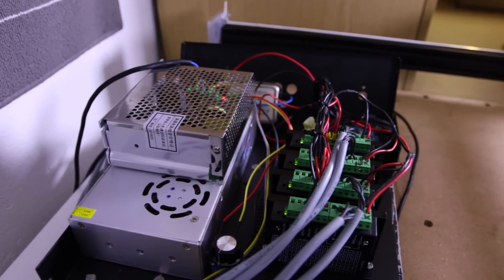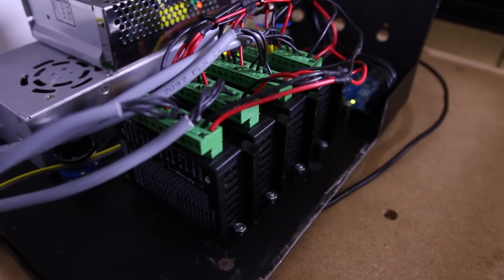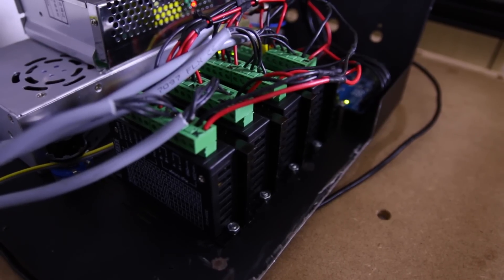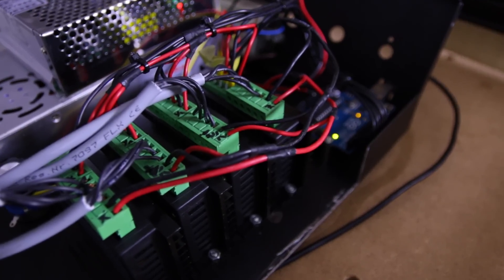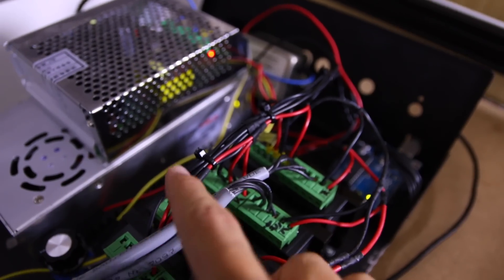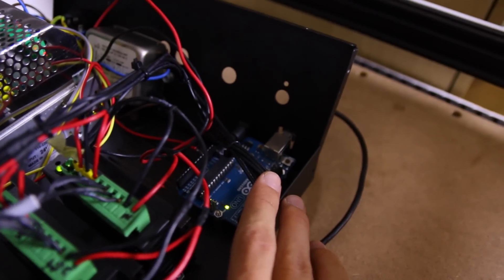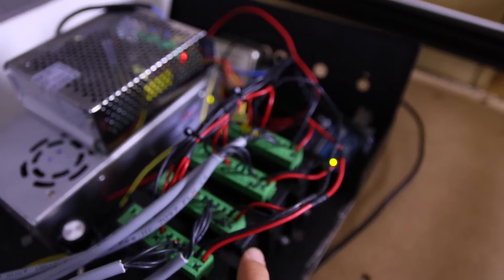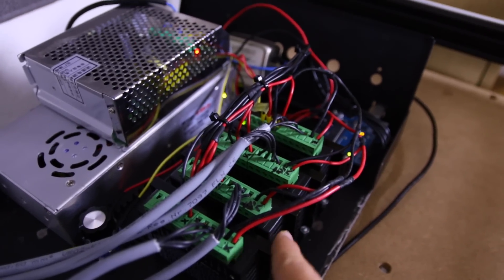Now let's take a closer look at the electronics themselves. What you can see here with the green connectors on top are the motor drivers — they take the signal from the Arduino and power it up for the motors. With the red and black wires they get 24 volts from the bottom power supply. Then with this bunch of wires they get the signal from the Arduino, which is controlling everything. This is also where I can set up things like microstepping and the power output for the motors.